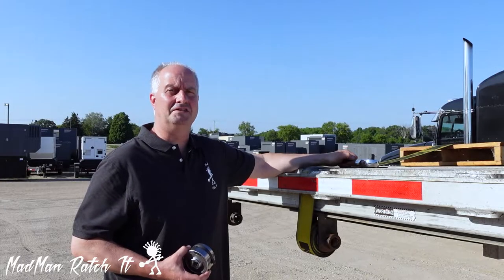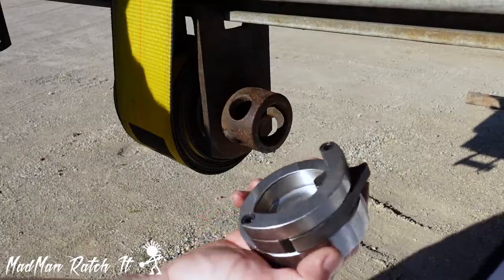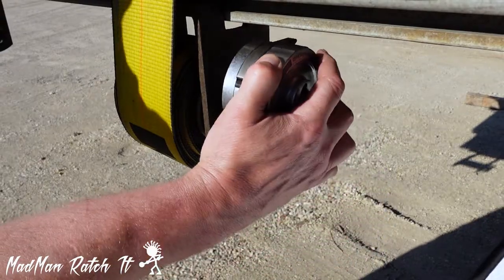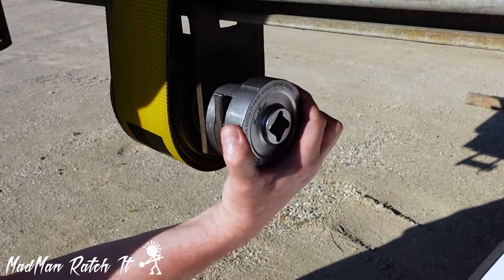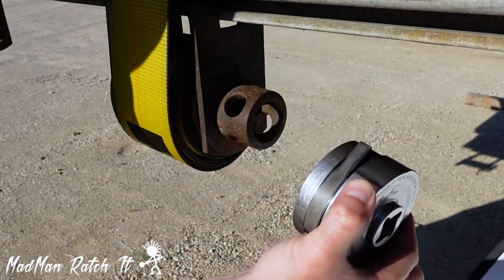Ratchet is designed to fit over your existing winch hub. With the support ring up, drop Ratchet down and push in. To remove Ratchet, rotate backwards till the catch is out of the hole, then pull away.